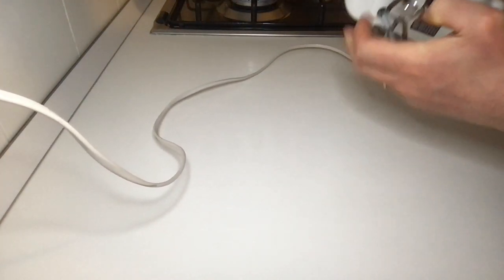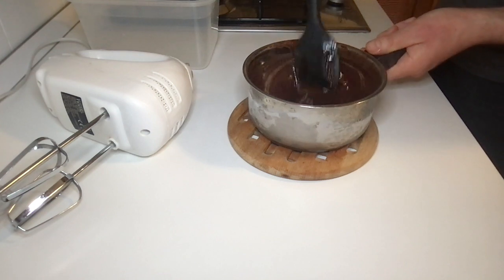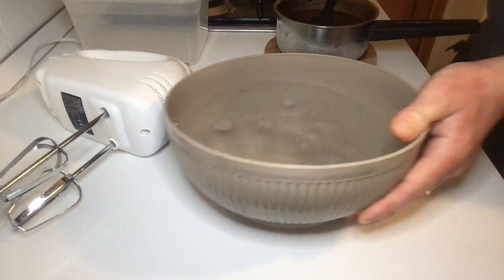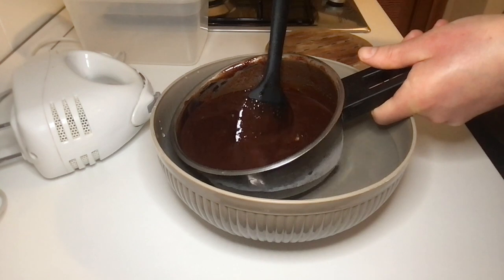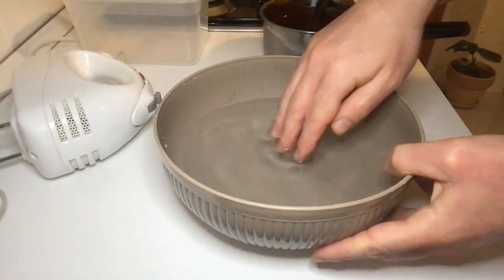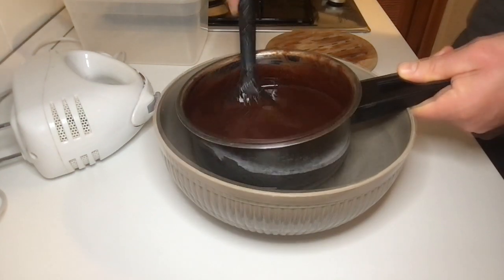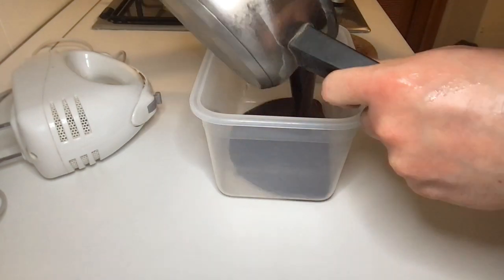Take the electrical hand mixer and a container. Check the pot one last time — we need to cool the mixture. Take a large container, fill it with water, and immerse the pot in it, stirring the mixture. Repeat at least a second time to lower the temperature.